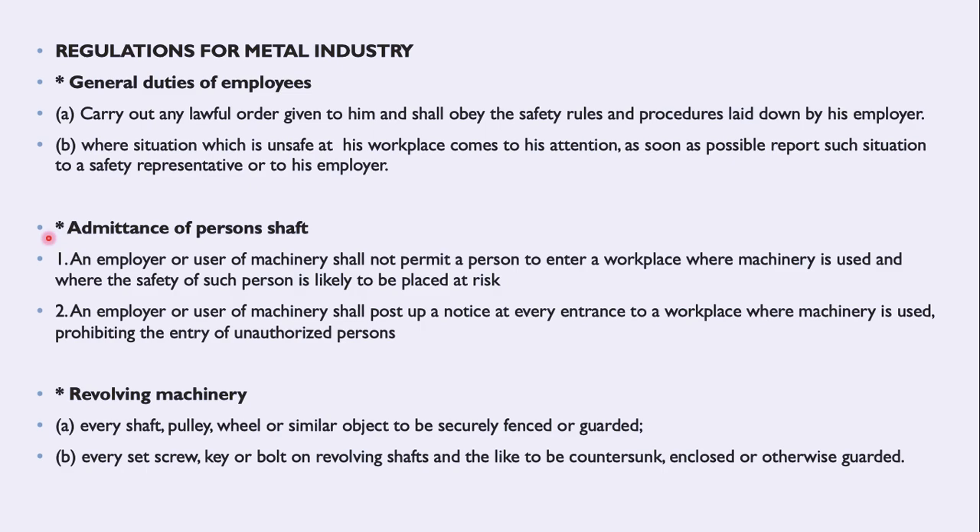Regarding admittance of persons: an employer or user of machinery shall not permit any person to enter the workplace where machinery is used and where the safety of such person is likely to be placed at risk. A notice shall be posted preventing entry of unauthorized persons. For revolving machinery — such as a lathe — every shaft, pulley, wheel, or similar object must be securely guarded, and every set screw, key, or bolt on a revolving shaft must be countersunk, enclosed, or otherwise guarded.